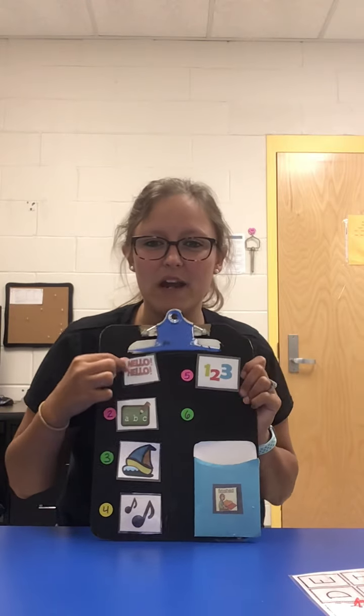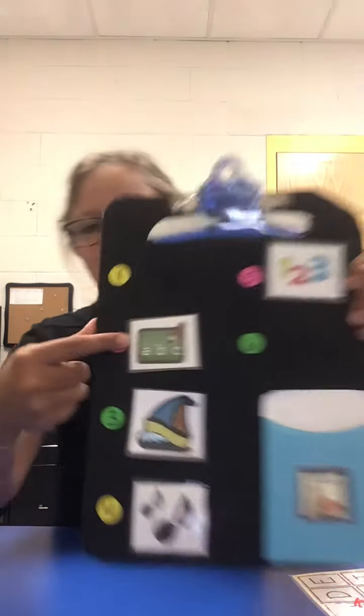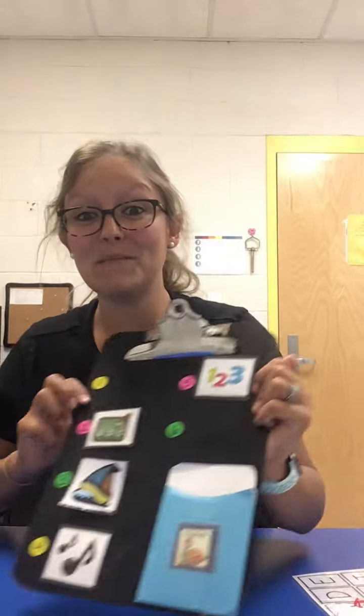That was great. Hello, hello. Good morning — or good afternoon whenever you're watching this. We're done with that, so what's going to go in our finished envelope? What's next? A, B, C.